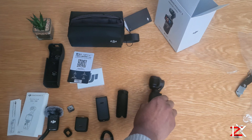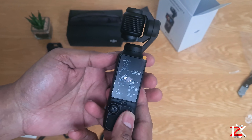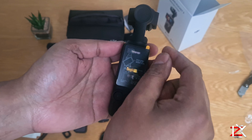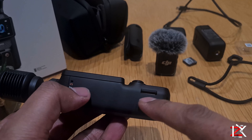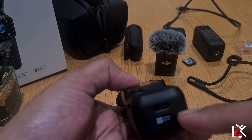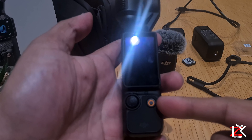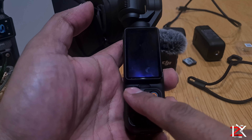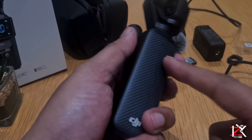And finally, the DJI Pocket 3. Let's quickly set this up. There's a Micro SD card slot — I'll be using the SanDisk Extreme Pro, and I'll show you why in another video. There's also a charge slot, power and record button, joystick, hand strap slot, and three microphones around this device.